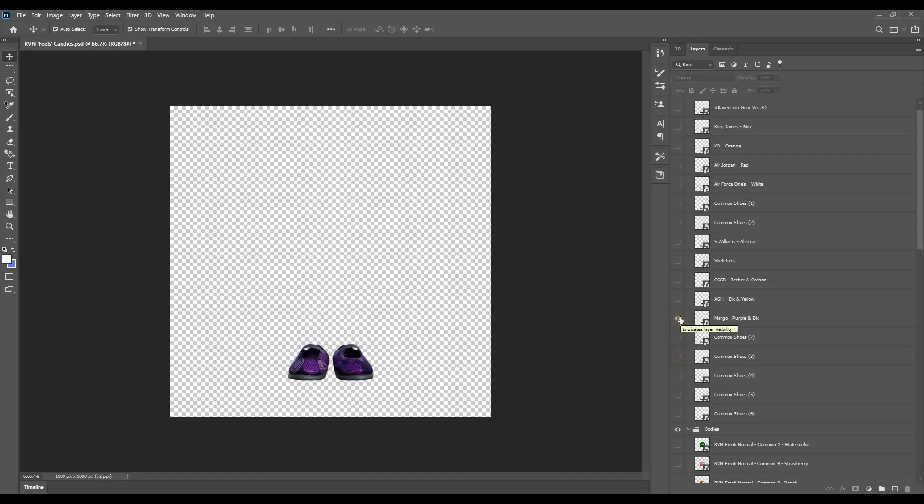That's when it starts getting into the more unique styles. I came up with some designer names for the candy shop. So that's Margo. This is AGH. This is Triple CB. That's Berber and Carbon — Berber material on the shoe and then Carbon bottoms, Carbon straps. Then I got some bang versions of Skechers. Just basics. Then we got some S Williams. You can see I took one of those party styles and you can put that on a dress, put it on shoes.